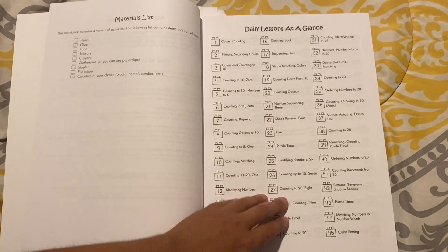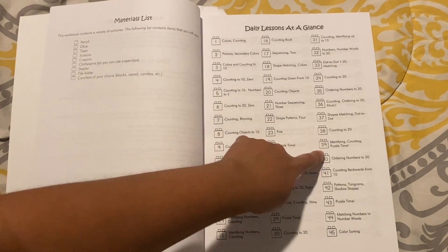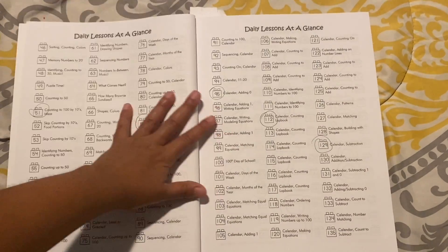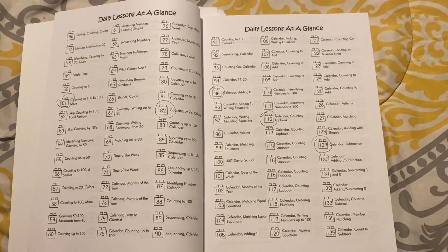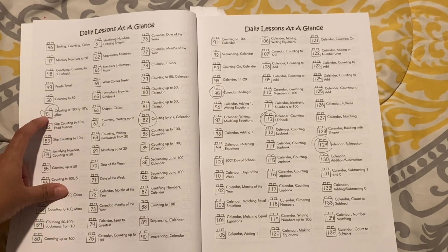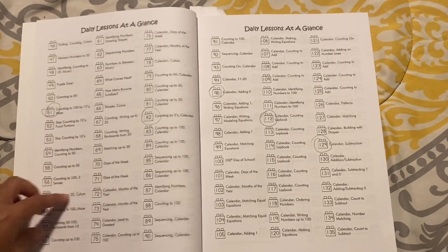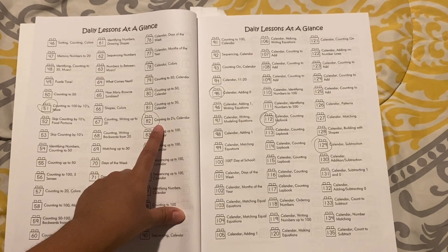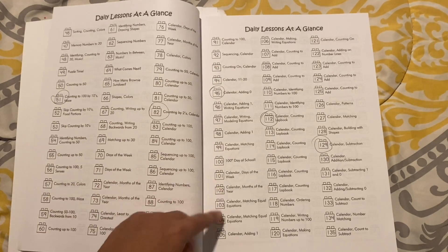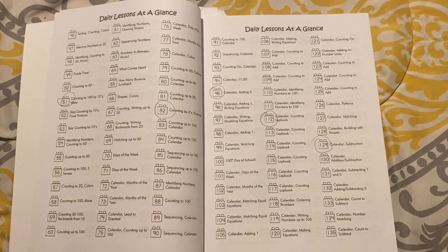There's a lot of counting, shape patterns, and counting backwards. There are puzzles throughout this book where kids have to cut the puzzle and glue it back together. Right at lesson 51, they start counting by tens. By lesson 82, they will be counting by twos. There's also a lot of calendar work, days of the week, matching up to 30, counting backwards from 20, and shapes and colors.